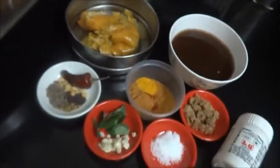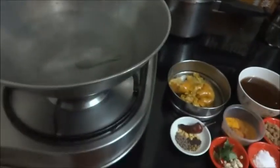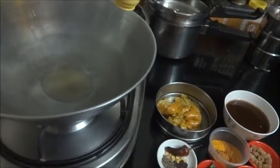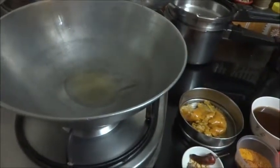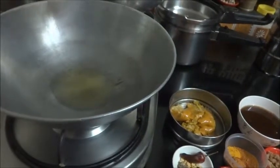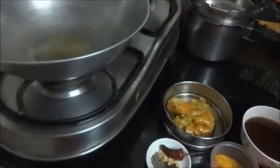Now the kadai is hot, I am just putting oil in it. This orange peel I have pressure cooked and kept here, and you can mash it with your hand very nicely.